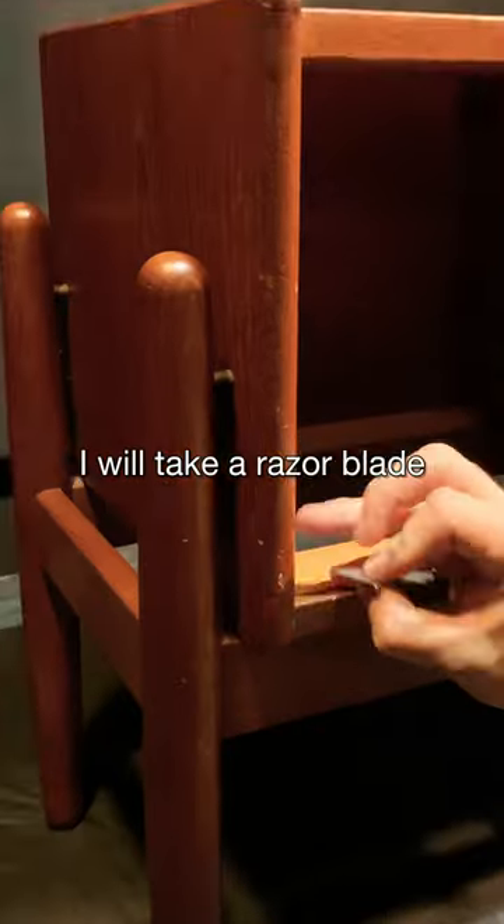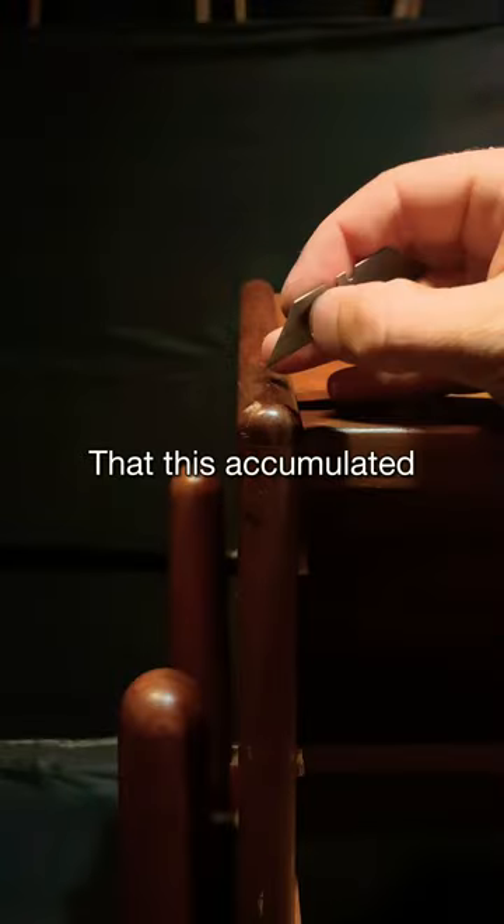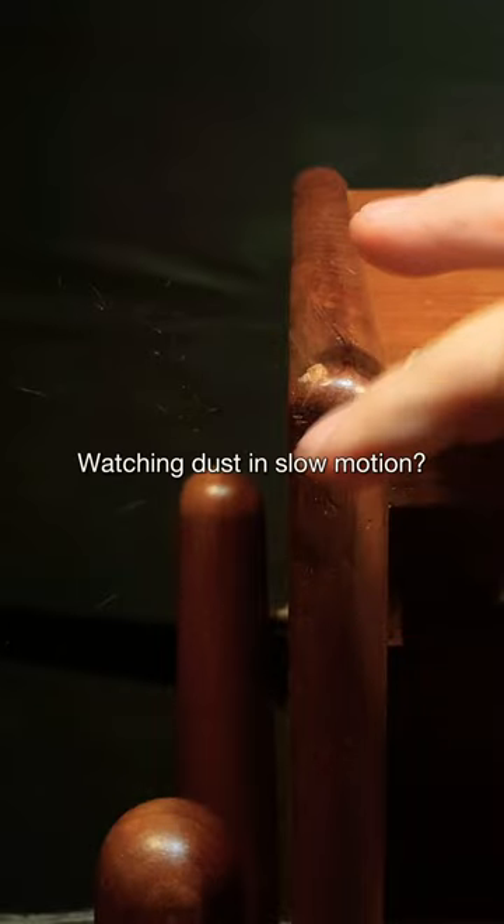Next I will take a razor blade and carefully remove any paint marks that this accumulated over the past 80 years. Does anyone else like watching dust in slow motion?